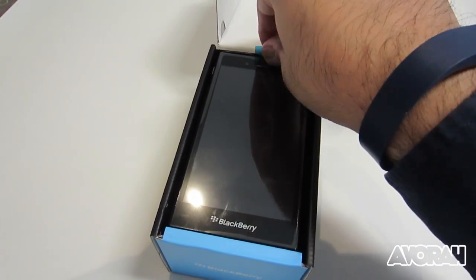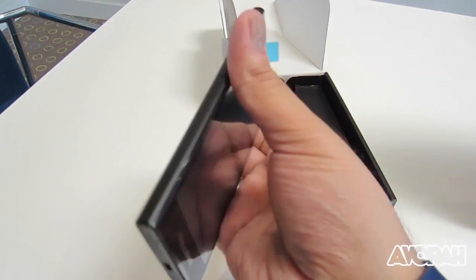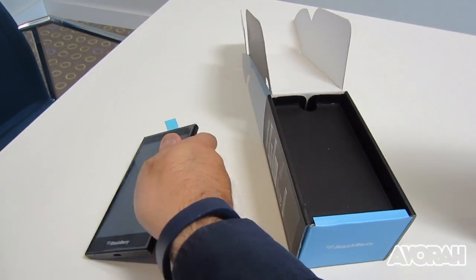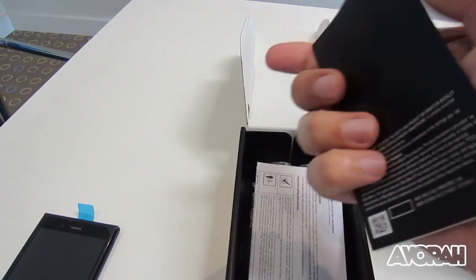So this is it — the BlackBerry Z3, one of the latest BlackBerry devices. This is the first device in partnership with Foxconn and BlackBerry, set up by John Chen. We'll take a closer look at the device later on in the video, but for now let's show you what else you get inside the box.